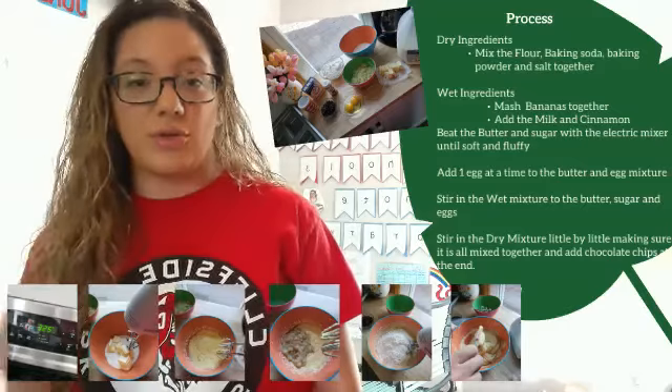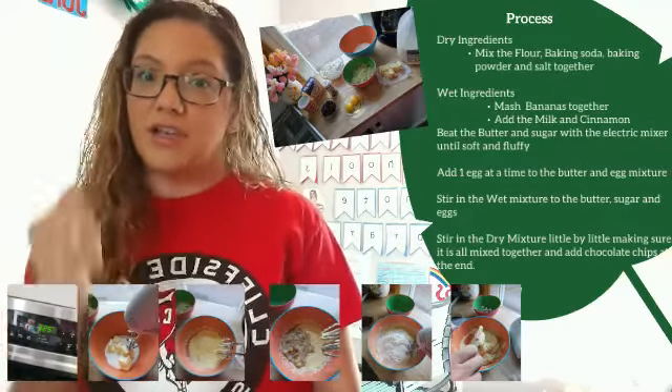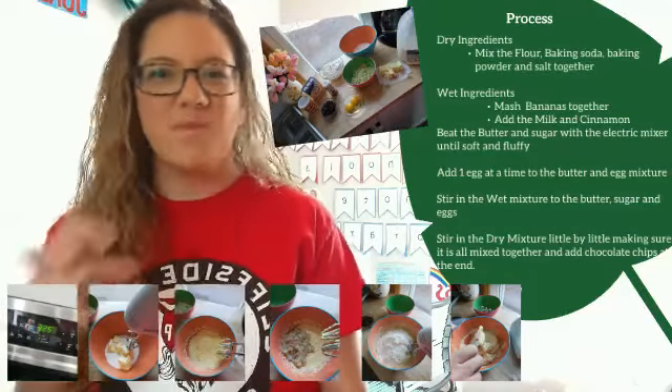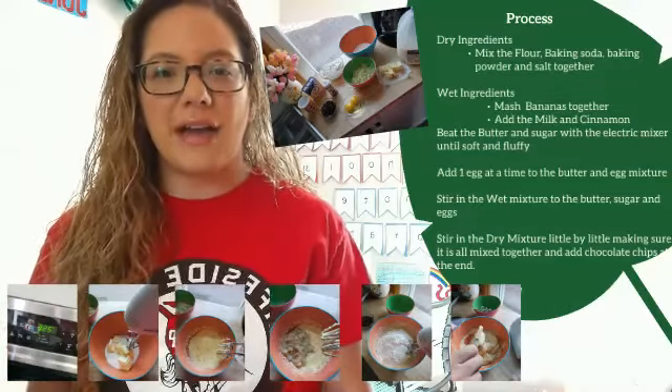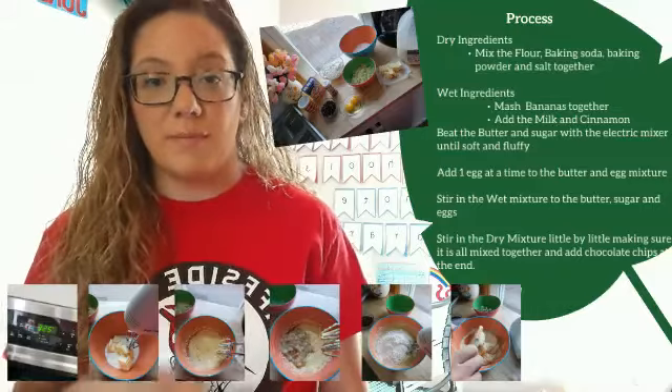That's my favorite part, which most of the time I ask my fiancé to do because he's got strong arms, but you can take something and mash the bananas and they get all gooey and mushy — and that's exciting. Then you're going to add the milk and the cinnamon to the mixture and mix it up.